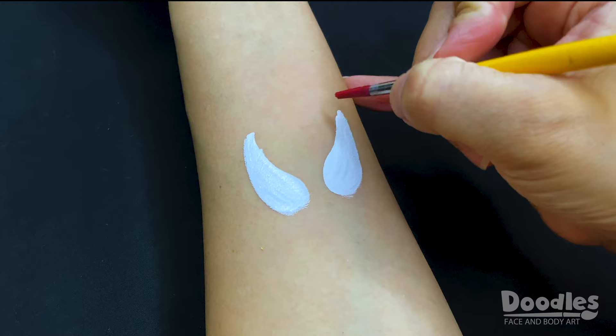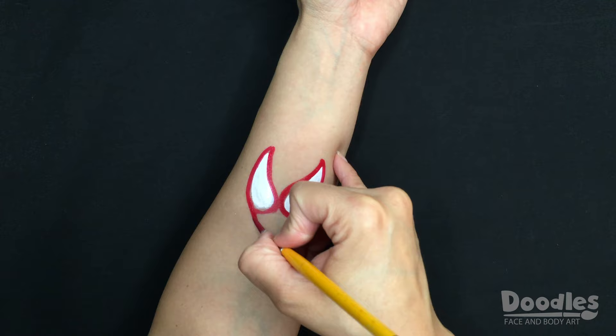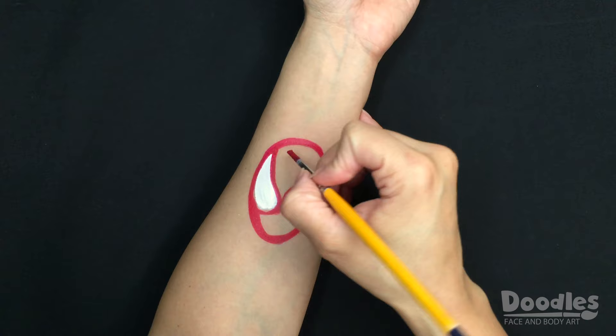Switch to the red paint and begin to outline the eyes. This will serve as a guide to make the rest of the head. To make the chin and the top of the head, simply connect the lines following the shape of the eyes. Fill in the rest and refine the shape as needed.